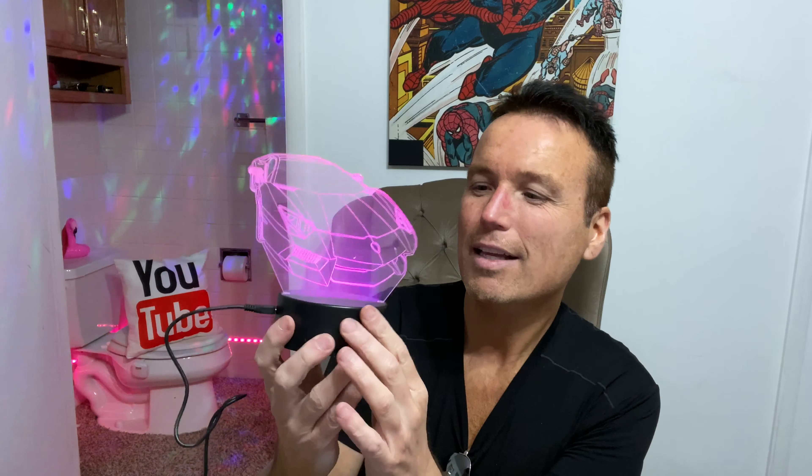Let's plug this thing in and test it out. I'll need to turn the lights down to really get a good look at the light. I already have it plugged in and we'll see if the power button works. I had to go back and read the directions because I couldn't figure out how to operate the remote control.